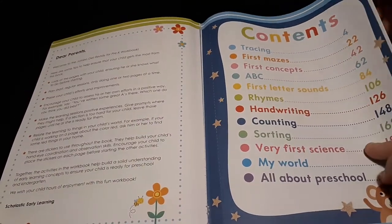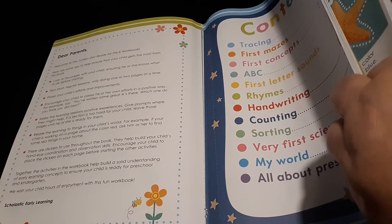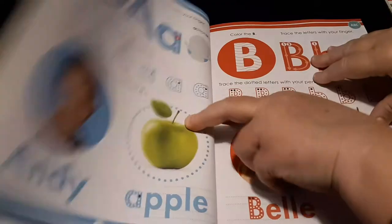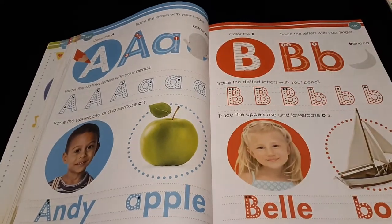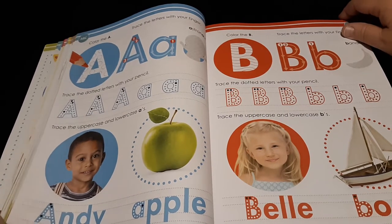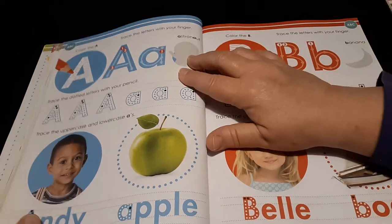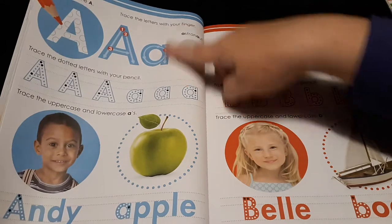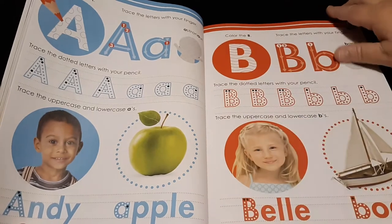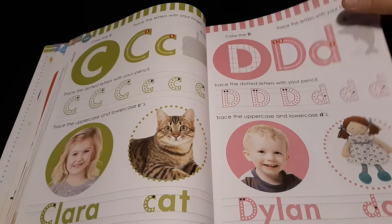The alphabet starts at page 62. We have our alphabet letters — an introduction to those. I do like the fact that it's all one color with some pictures in a different color, but all the font is the same color on these pages.